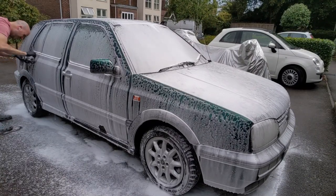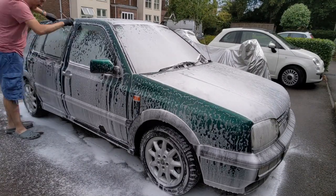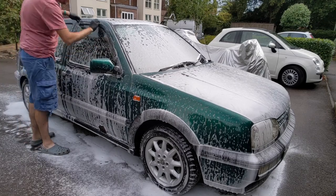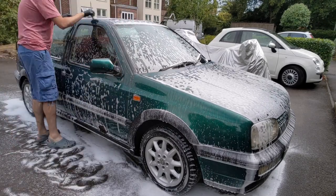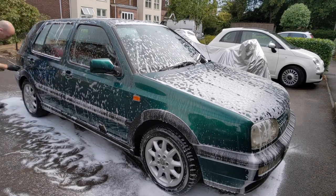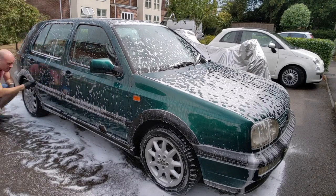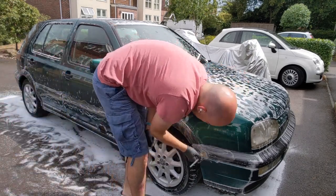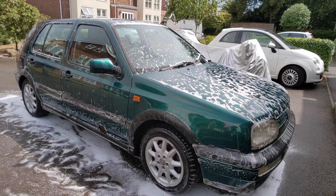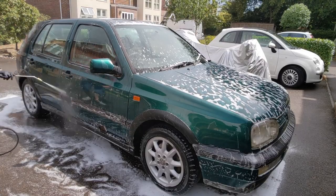I'm starting off here with a snow foam and a general clean of the seals and all the areas where the algae was living. Foamed with Built Hamba Auto Foam as per usual — I think it's a brilliant product. Lots of cleaning power but very gentle on the paint seal as well. I'm going around the whole car with the detail brush and all the nooks, crannies, and crevices.